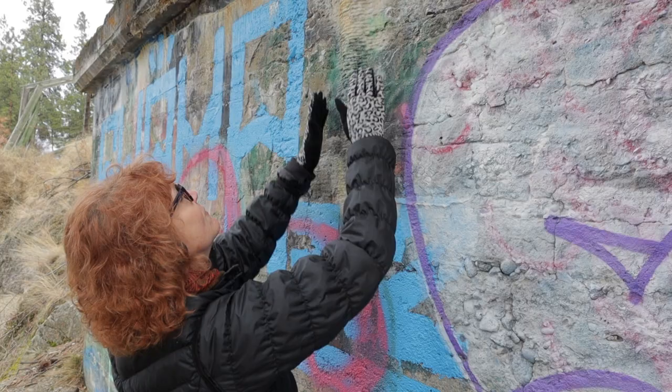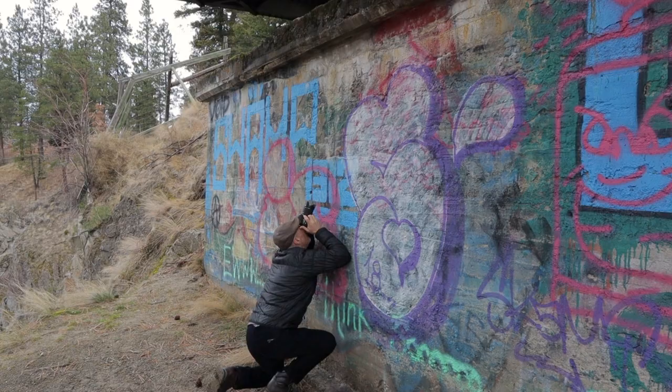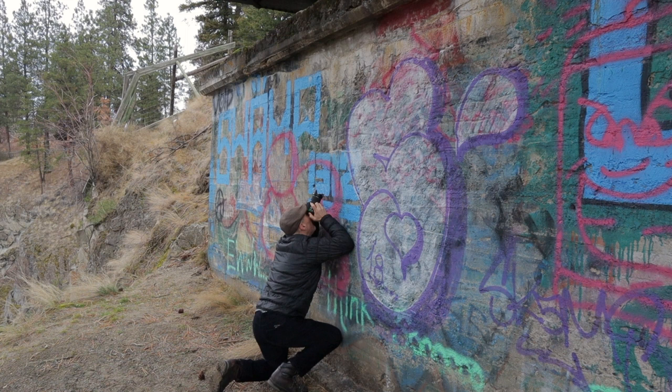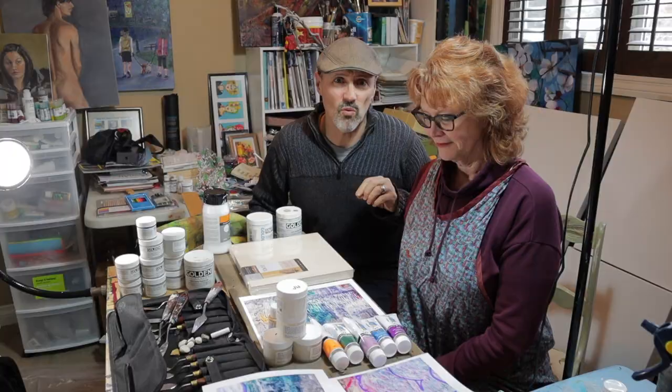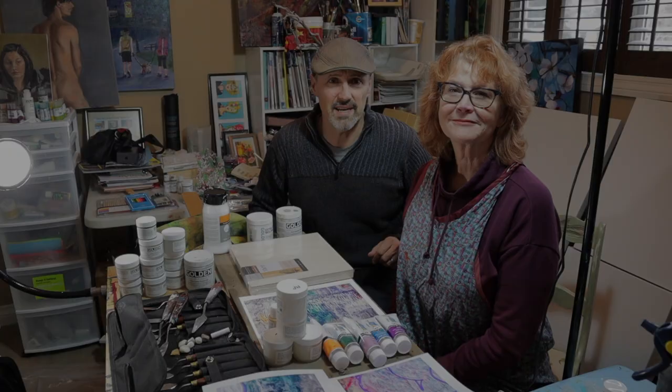A few weeks ago, Diana and I went out to the Trout Creek trestle trying to find some color on a very gray winter day. We ended up finding some amazing graffiti on a concrete wall that Diana was very excited about. Today, Diana is going to turn some of the pictures I took out there at that wall into a painting. She's going to walk you through her entire process, and at the end you're going to see a very interesting painting. So let's jump right in.